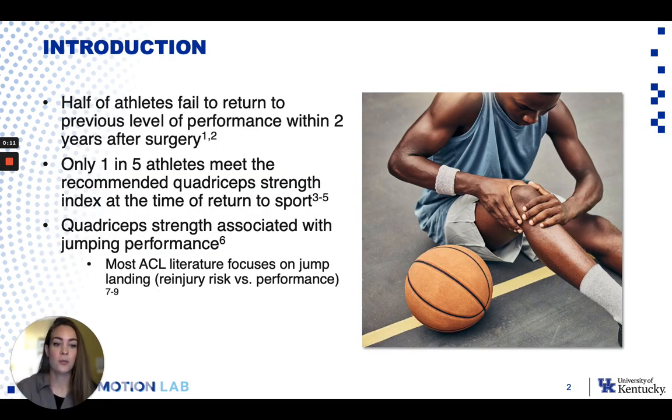The whole passion behind this study was really to investigate more the performance side of return to sport after ACL Reconstruction. A lot of the literature focuses on landing mechanics from jumping, and I really wanted to look at how quadricep strength impacts performance — looking more at the propulsive phase of jumping as opposed to the landing phase.